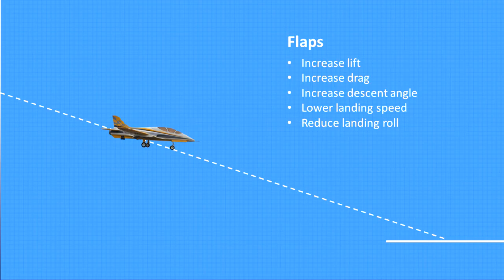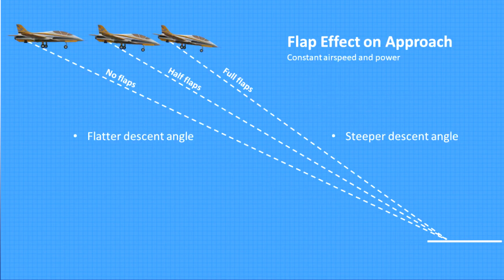Let's look at the effect flaps have on the approach and landing. Flaps increase lift up to about 15 degrees, then they primarily increase drag. This allows for a steeper approach without increasing airspeed. They also allow you to lower the nose, reducing AOA and increasing the stall margin. Finally, flaps lower airspeed at touchdown and shorten the rollout — all beneficial effects. So when would you not use flaps, or use only partial flaps? Anytime there is a strong headwind, it's a good idea to reduce flaps. A strong headwind has the same effect as adding flaps, steepening the approach angle. To avoid landing short, it's necessary to reduce flaps or increase power to compensate.